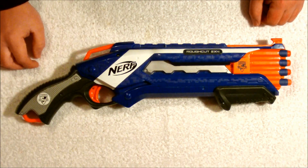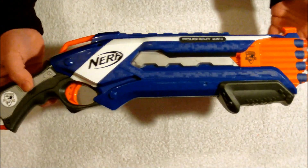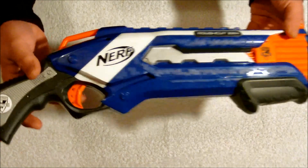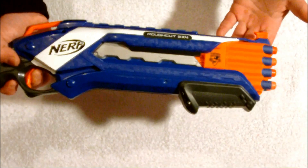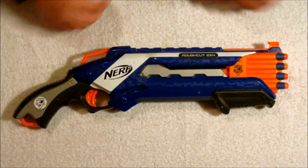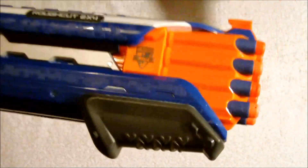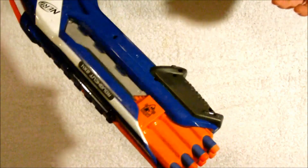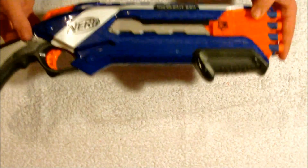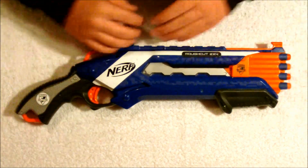Something else to point out about the Rough Cut: because of the way the Slam Fire operates it would be an excellent candidate for integration. You wouldn't have to link the triggers at all — you would just have to make sure the trigger on the Rough Cut is wide open and you could fire it by simply operating the priming mechanism. My final verdict on the Rough Cut: while the Select Fire and the Slam Fire features could be a little more polished, I do very much like this blaster. Its power and its rate of fire would make it an excellent secondary and it's a heck of a lot of fun. This has been Scraps from Griffin Mods — if you liked the video, please subscribe and thanks for watching.